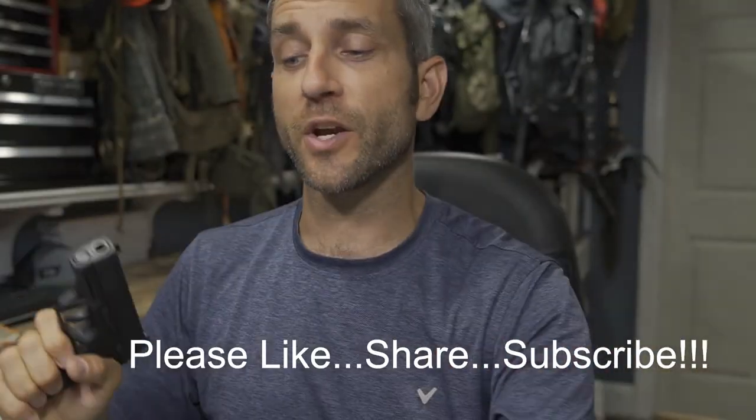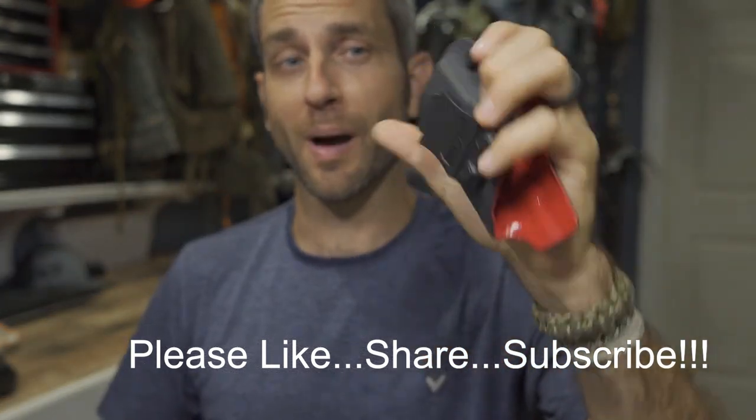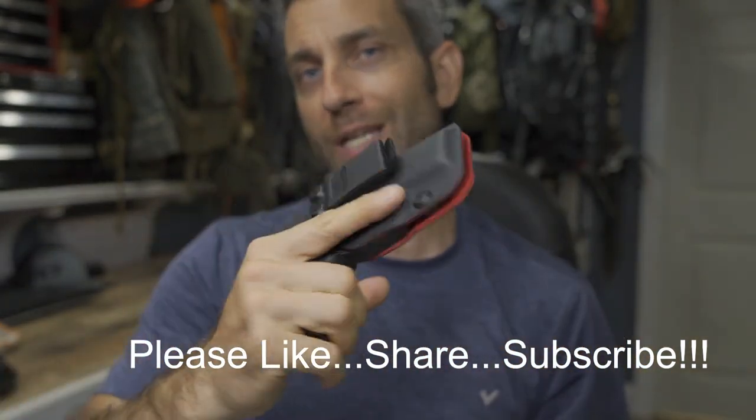Thank you very much to the people at K-Tactical — great products, a nice lineup overall, well fit, well formed, good thought process, and nice design. For me, I just need to continue to practice, gain confidence, and build a little proficiency, but more than anything else I'm just enjoying getting into this sport and gear. Thanks for stopping by, hope you found it informative. If you liked what you saw, please like, share, and subscribe. Take care, I'll see you soon.